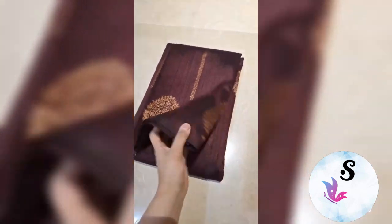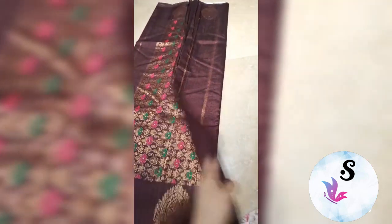This is a deep garnet color, deep coffeeish wine color. On upper and lower both sides you will get these bootas and rich pallu in minakari. This comes with the blouse piece, silk mark certified.